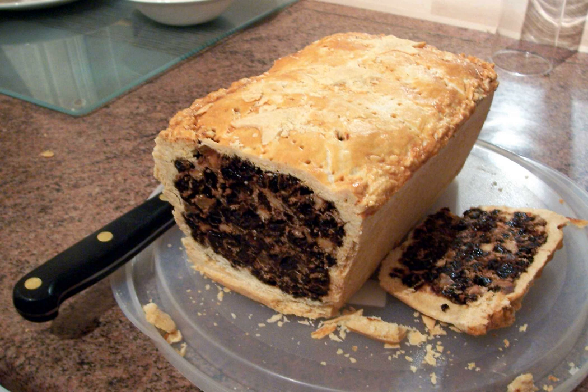Black bun is a fruitcake wrapped in pastry. The cake itself is similar to a traditional Christmas cake or Christmas pudding mixture, including ingredients such as raisins and currants along with spices such as cinnamon, black pepper and allspice. It has been called a much bigger version of a Garibaldi biscuit, and it has been suggested that the origin of that biscuit may have been influenced by the black bun because the inventor of the biscuit, John Carr, was Scottish.